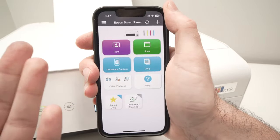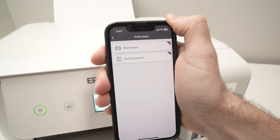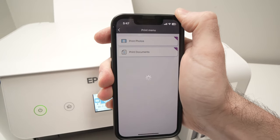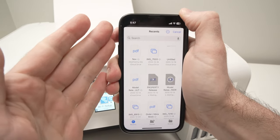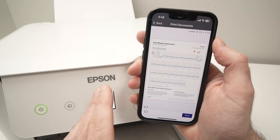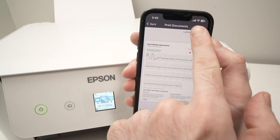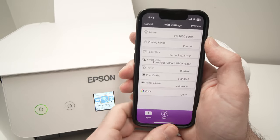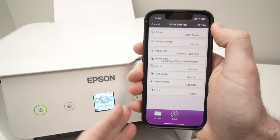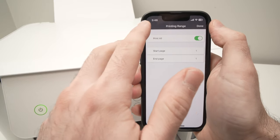Let me show you how to print using your phone. Press the purple Print button. It will ask if you want to print a picture or a document — I'll press Document. Select the document from your phone. Before doing anything, I suggest pressing the top right corner where it says Letter 8.5 by 11 to open a settings menu. It's very important to confirm these settings before printing: make sure this is the name of your printer, and if your document has multiple pages and you only want one printed, select the printing range.